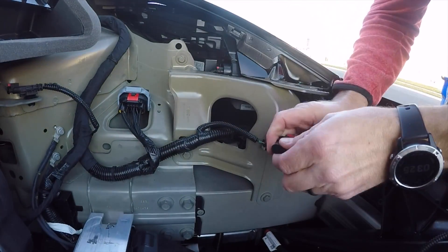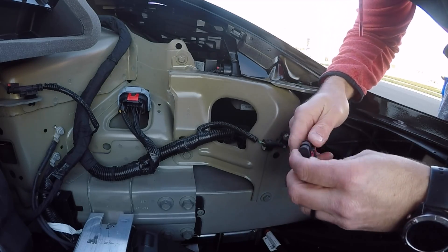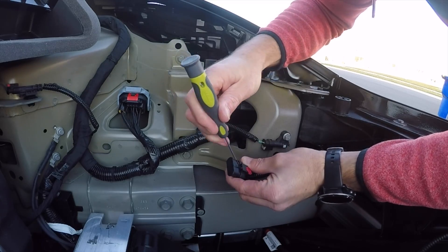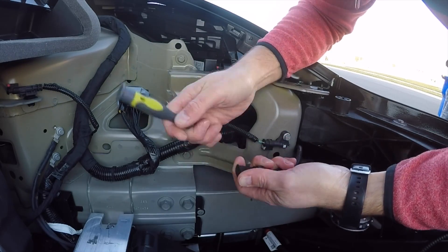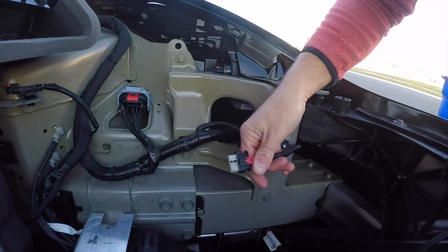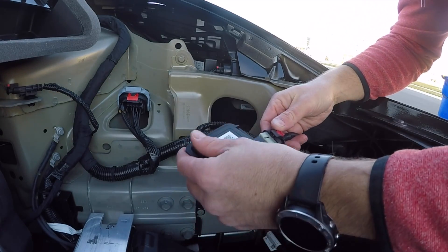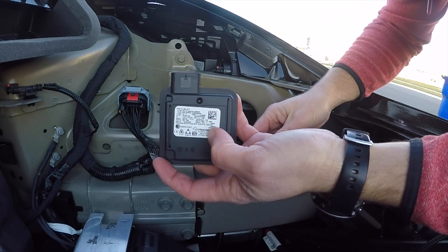Feed the black plug through that little opening, because ultimately the bracket for the Homelink module sits in the front of the vehicle. I then struggled to get the dust cap off — there's a little notch where you slide a small screwdriver in. I did a test to make sure it worked and it clicks in nicely, so we're good to go.